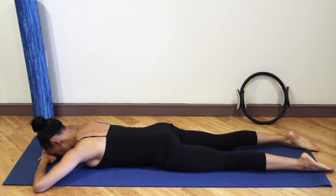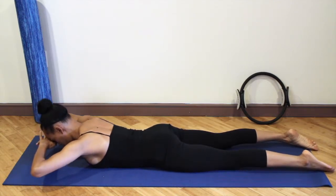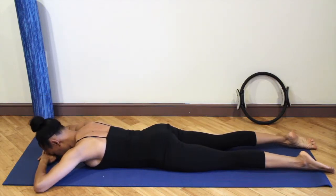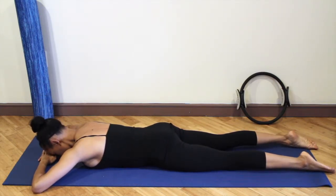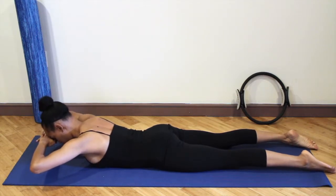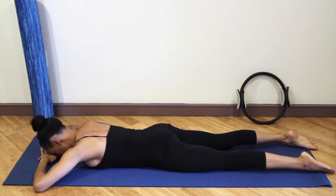Making sure you're not over-arching the lower back — drop the tailbone down towards your heels and lift the upper body. Lower it down. Float the upper body up and lower that down.